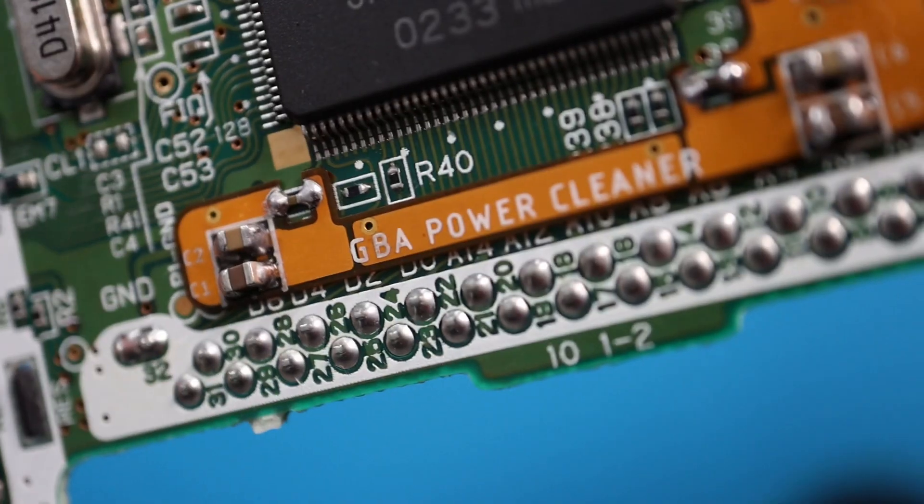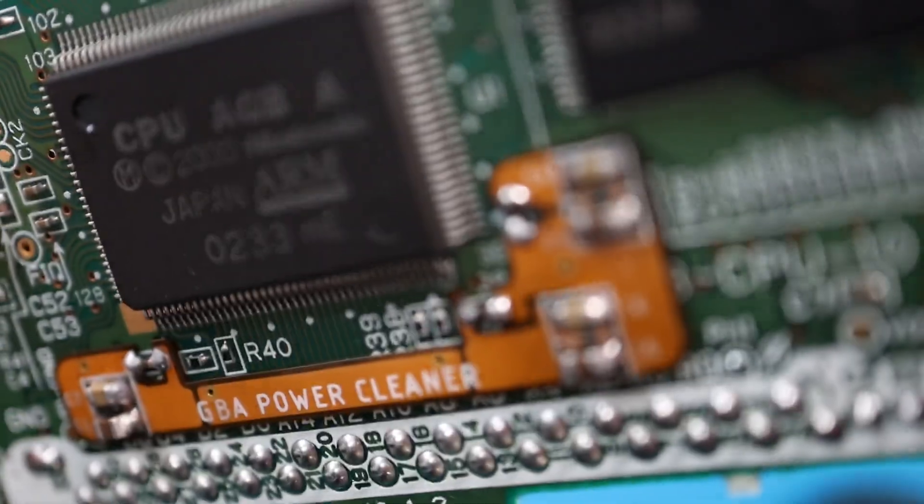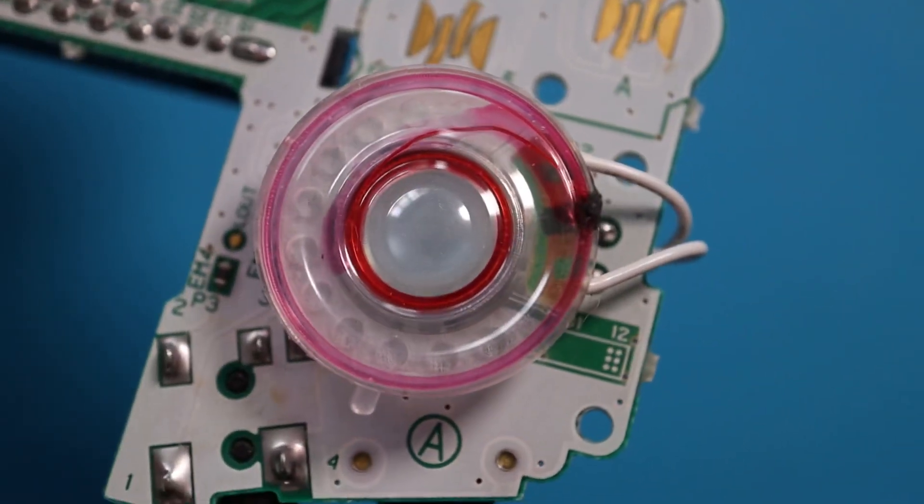In that video, I go over some of the more recent audio mods for the Game Boy Advance, including Angry Helder's GBA Power Cleaner, as well as the Funny Playing brand GBA speaker.